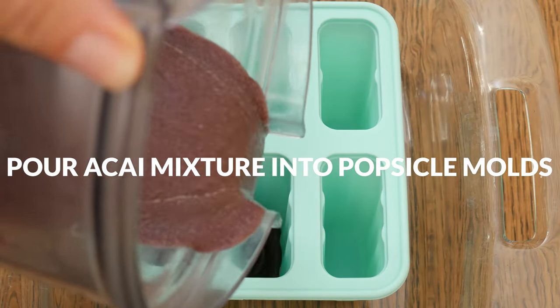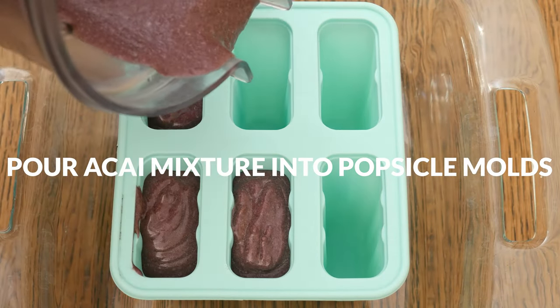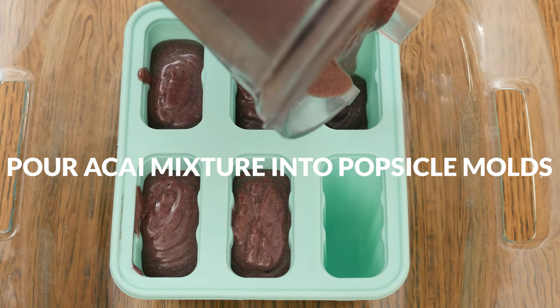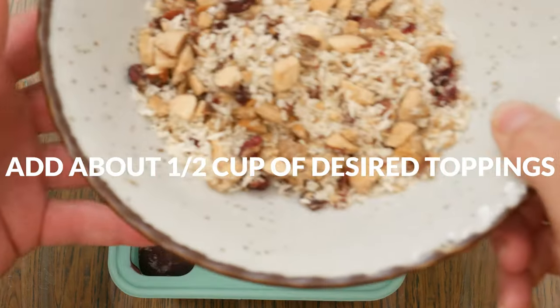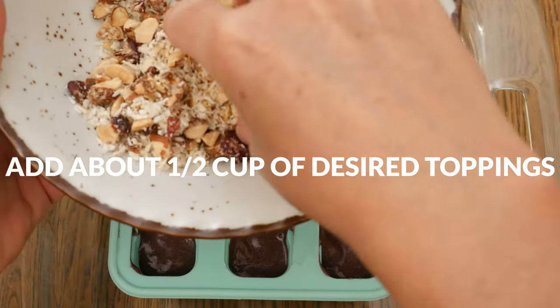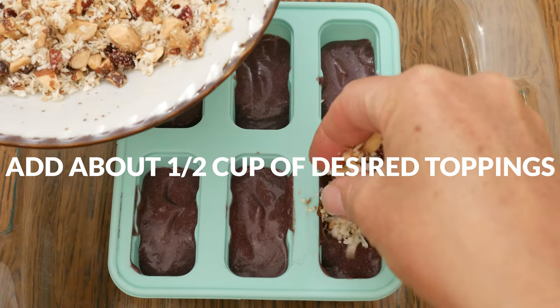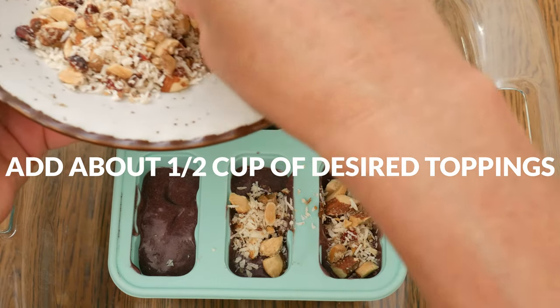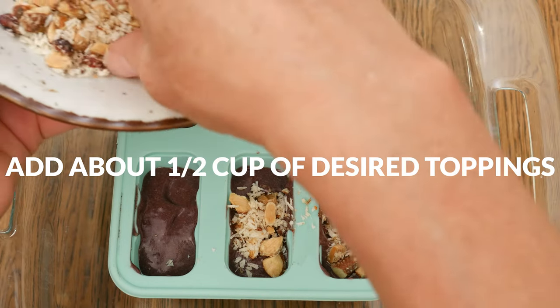Pour the acai mixture into your popsicle molds, being sure to leave enough space at the top for your toppings. Mix together about one half of a cup total of your preferred toppings. I'm using some chopped up trail mix and shredded unsweetened coconut — add it right on top, spreading it out evenly.